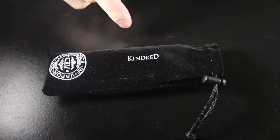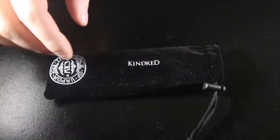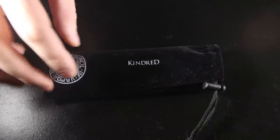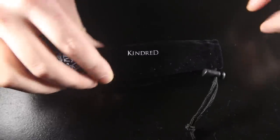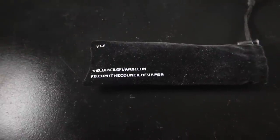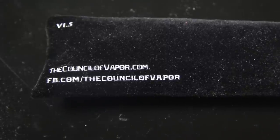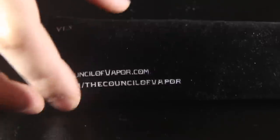Here we have the Kindred Mod 1.5 in the little felt bag that it came with. I think this is a really nice touch that Council of Vapor included — it kind of helps protect the mod especially with shipping. It looks really cool and it's got their website on the back. Let's go ahead and take a look at the mod itself.